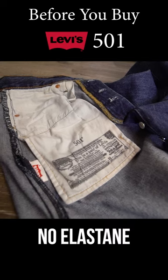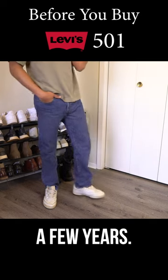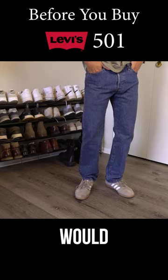These are 100% cotton — no elastane or polyester, meaning no stretch. Assuming you take care of them, they should last you a few years. They retail for $80 but go on sale really frequently. What would you add to the list?